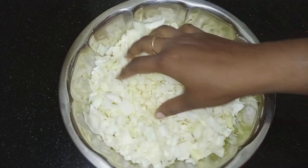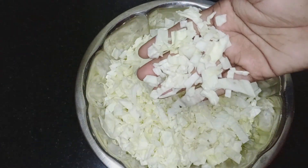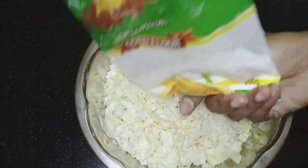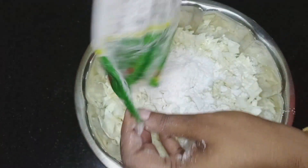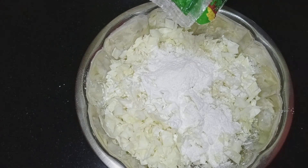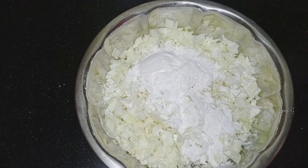First, you can make the Manchurian balls. You can take cabbage and cut it down. Add some cornflour to the mix — the cornflour is a binding agent. Try about 3 tablespoons of cornflour.